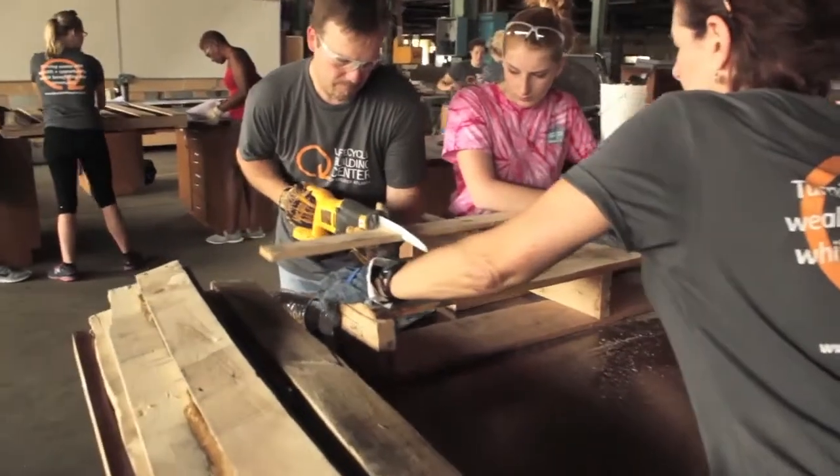If you've watched Embracing the Lifecycle, you know why I love the Lifecycle Building Center. In addition to the important work that they're doing, this place is a treasure trove for the creative mind.